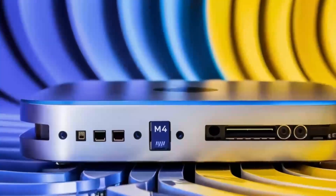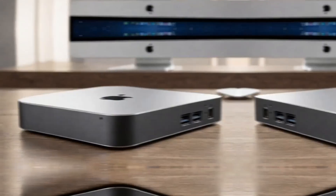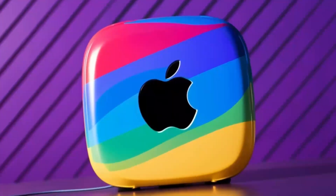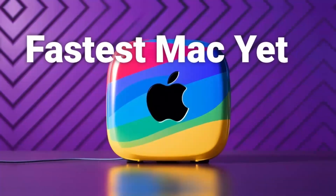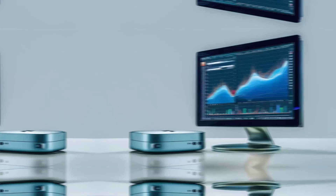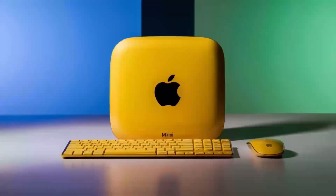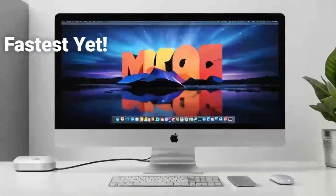Of course, no product is perfect. One downside is the price — compared to other hubs on the market, this one is definitely on the higher end. If you're just looking for something basic to expand your ports, you might find cheaper alternatives that get the job done. But if you want something that's built to last, offers top-tier performance, and is designed specifically for Apple users, the Satechi Mac Mini M4 Hub could be worth the extra investment. Another con is that the hub doesn't offer quite as many ports as some other models — if you need a ton of USB-A ports or specialized slots like SD card readers, you might want to consider other options.